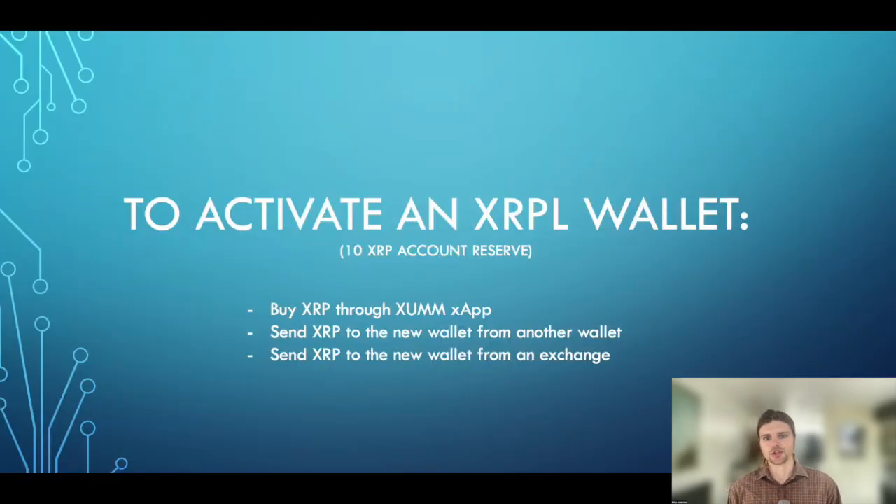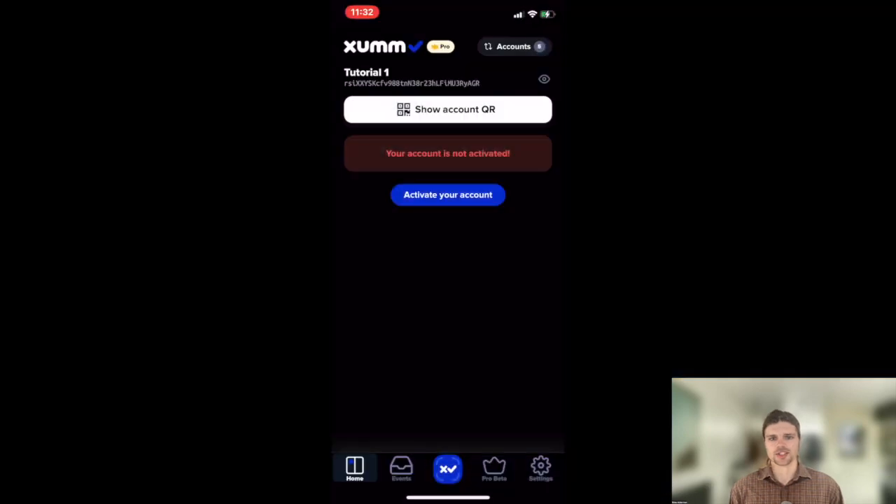You can buy XRP directly through ZUM, send XRP from another wallet, or send XRP from an exchange. On the ZUM home screen, there's an address displayed for your XRP ledger account — this is where you can send XRP. Note that a memo is not required for sending XRP to a ZUM wallet account.